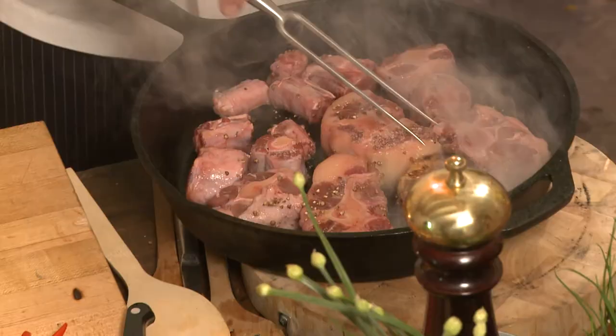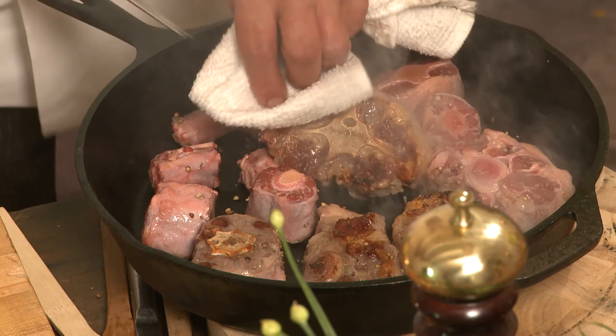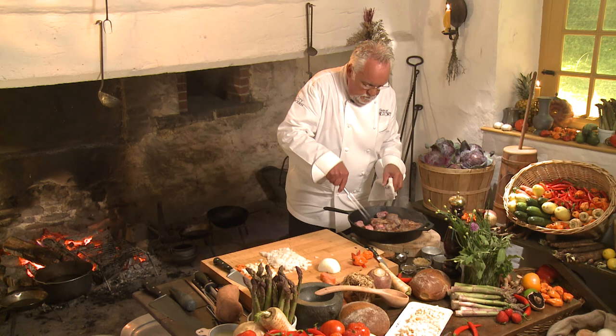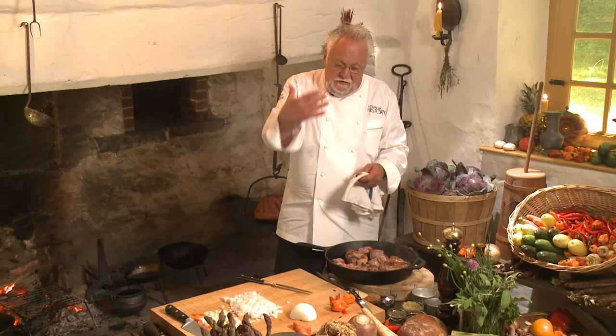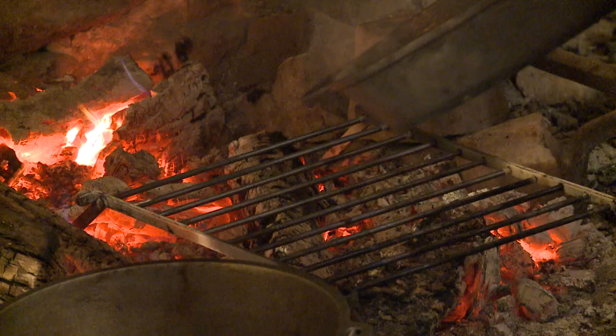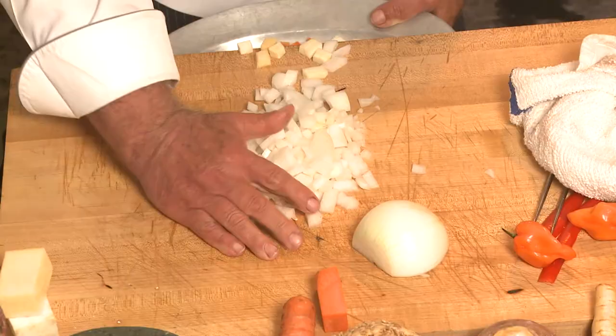The flavor of the fat and the peppercorns — just spectacular. You want to keep this at high heat because you really want the fat to render out, and the fat is what gives the great flavor. One of Thomas Jefferson's favorite peppers is the cayenne pepper. I'm going to put a little bit in — chop the pepper down.